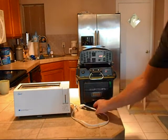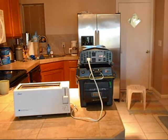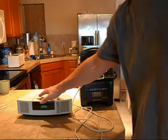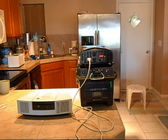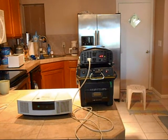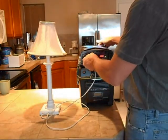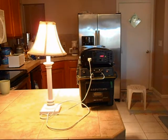A toaster. A radio. Lights. A television.